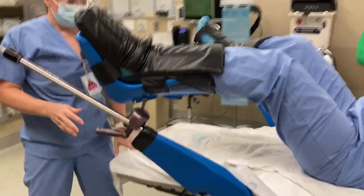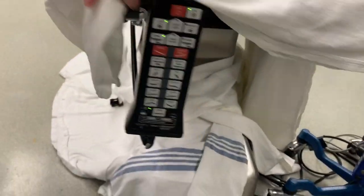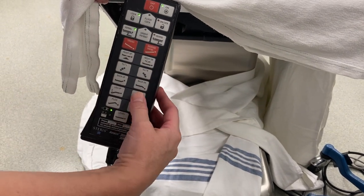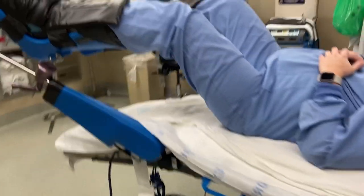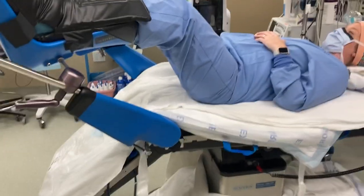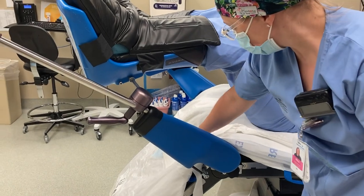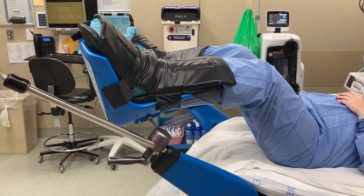And then at that point, when you have the legs up, you can lower the bottom of the bed. You can bring the patient down to where the bed goes down and then adjust the stirrups as the doctor needs. Thank you, Kelly and Allie.